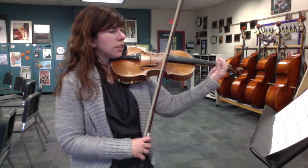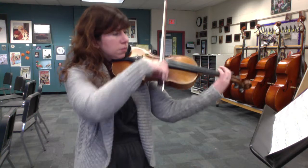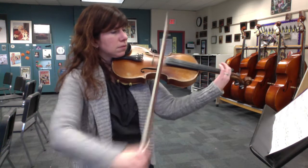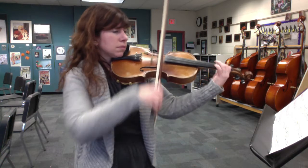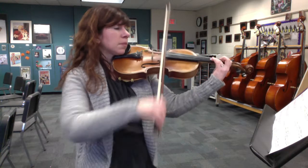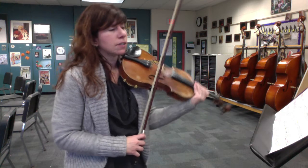Let's try that a little faster now. Here's measure 37, those four measures. And it sounds really nice if you put a little vibrato on the accented notes — that sounds good too.